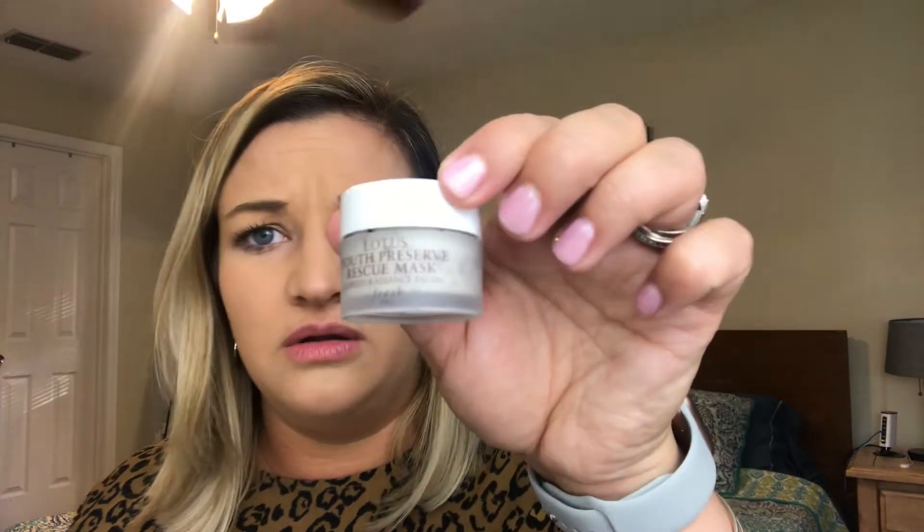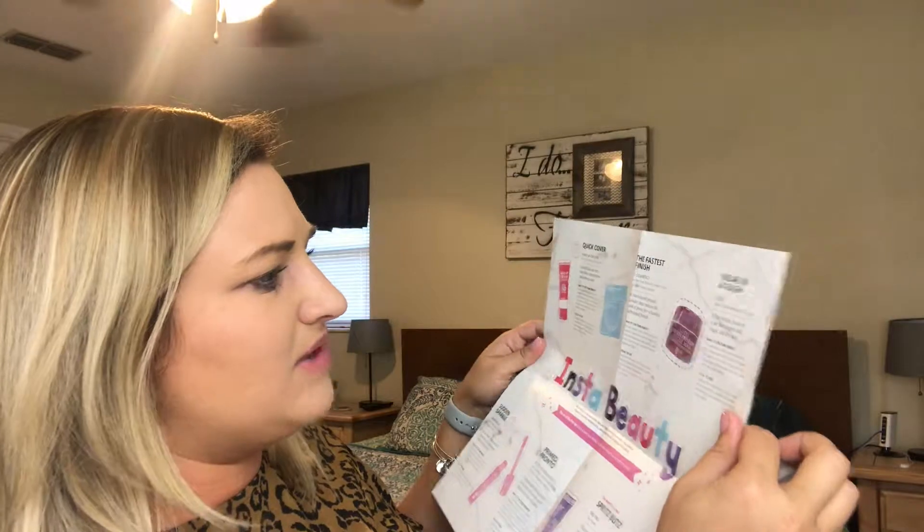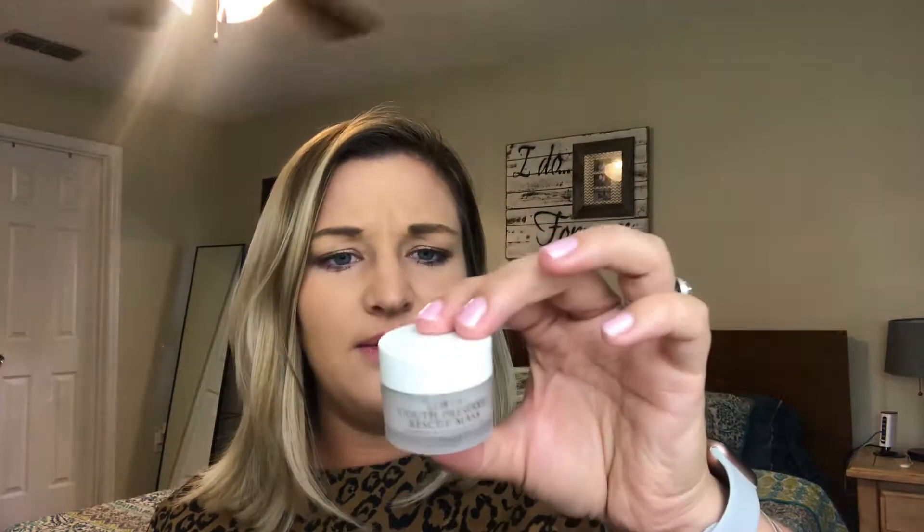The next thing in the box is a Fresh Lotus Youth Preserve Rescue Mask. The paper inside says it's a five-minute facial in a jar that targets dull, rough, and dry skin. I don't have dry skin, but it still seems nice. It's a seaweed radiance facial — the seaweed kind of scared me, but it smells really clean and fresh.